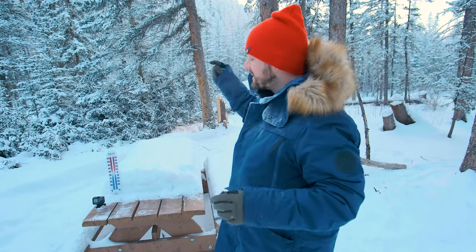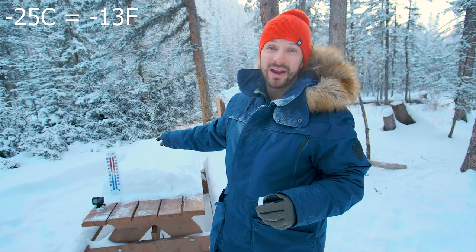But minus 18 isn't cold enough for me. I want to test these two batteries at even colder temperatures. And luckily, it's minus 25 degrees Celsius right now and the temperature is dropping quickly. It'll probably hit minus 30 within the next hour.